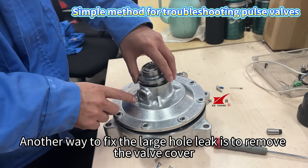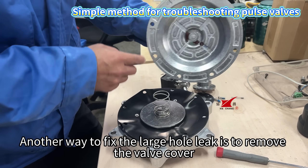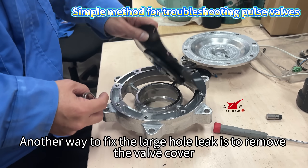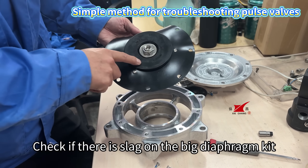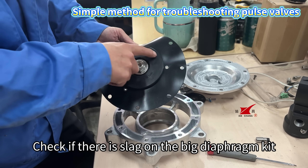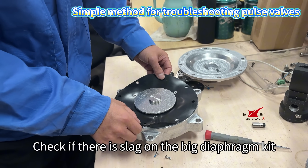Another way to fix the large hole leak is to remove the valve cover and check if there is slag on the big diaphragm kit.